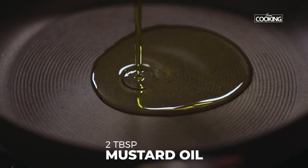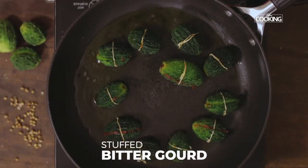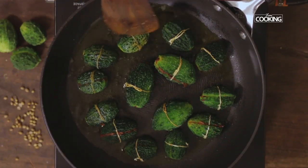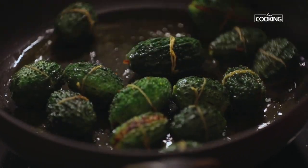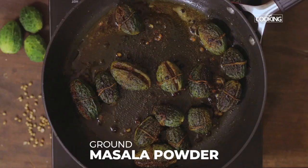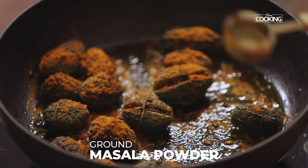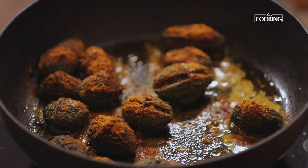To the same pan, pour 2 tbsp of mustard oil. Once the oil is hot, place the stuffed bitter gourd one by one. Keep the flame on medium and roast them. Once nicely fried and cooked, sprinkle the masala powder and a little salt, then give it a quick mix.